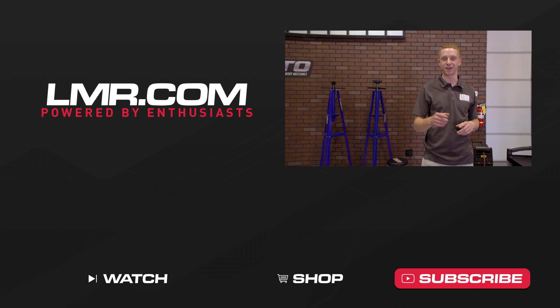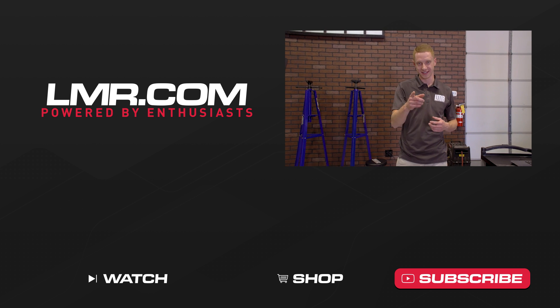Until next time guys, you can count on us, the real, the only Fox Mustang enthusiast, LMR.com.